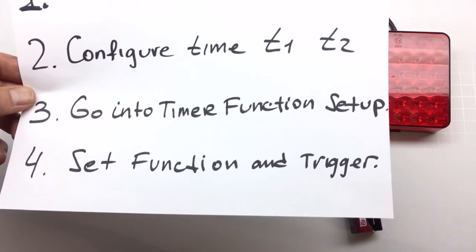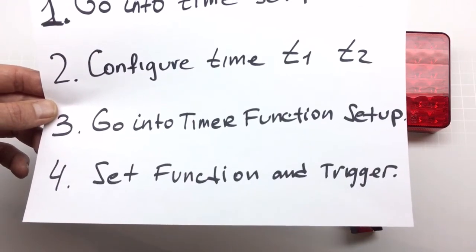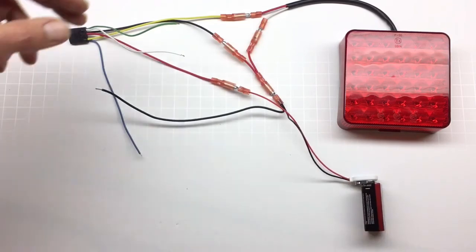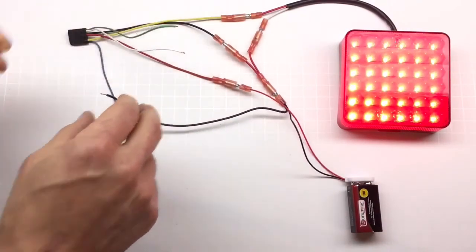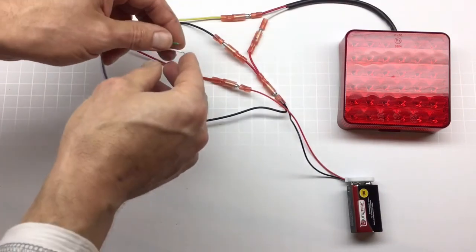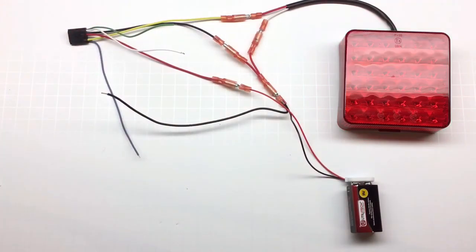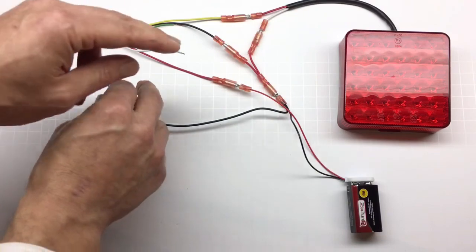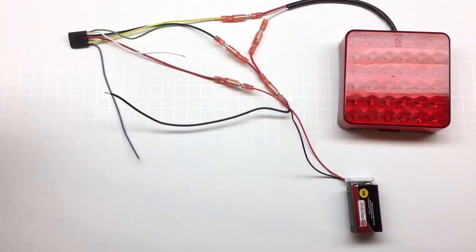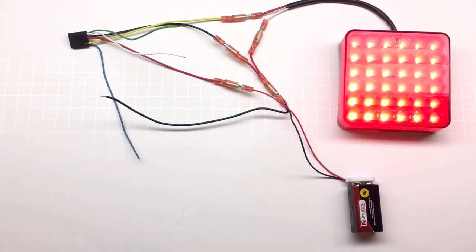Let's say I need to change the function to function one — where it waits five seconds before turning the light on — and I don't want to change T1. Maybe T1 is set to one hour and I don't want to wait another hour. So I'll do step one: hold both wires to the ground, connect the power. It goes into the time setup mode, but I don't need to set up my time — it's already set and in memory. So I take both wires, connect to the ground and disconnect. Now I'm in step three, and entering step four — setting the function. I'll set function to function one and disconnect. If I connect the power now, it's off for five seconds and then turns on — showing that my time was preserved and was not erased or reset.